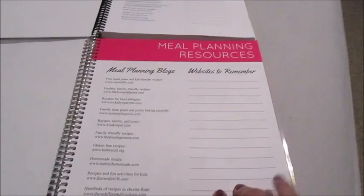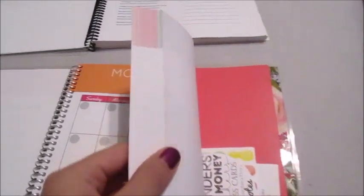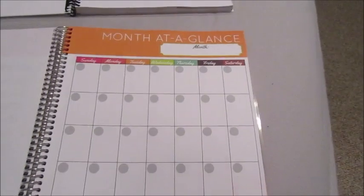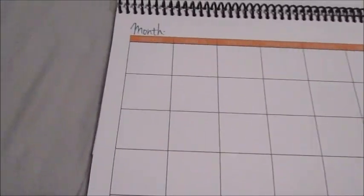One thing I want to point out that she has changed is that all of the sections are now color coded — there's a brown section, a green section, a red section, and an orange section. In the old one there's no difference in section colors. Let me show you the difference: the old monthly calendar just says 'Month, Sunday through Saturday' with a small notes section at the bottom.